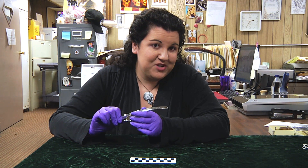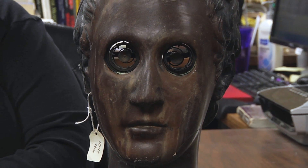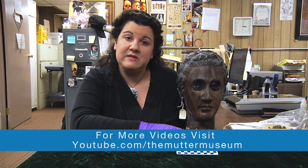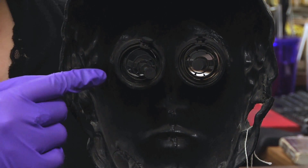Now, let's see what our next mystery object is. This mystery object was designed as a teaching tool, and I'll give you some other hints. It's over a hundred years old. And this part here would allow the head to be tilted back. And it's hollow. Can you guess what it is?